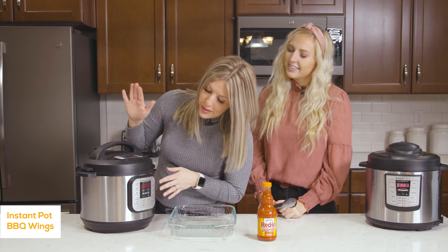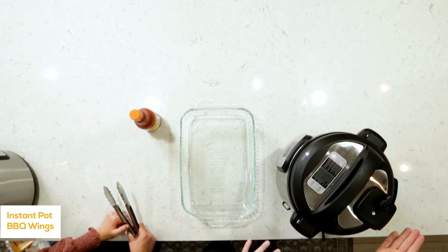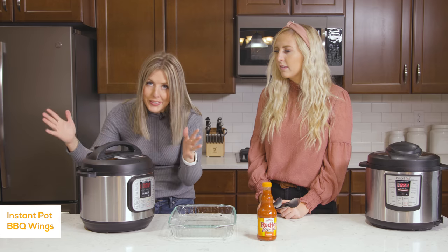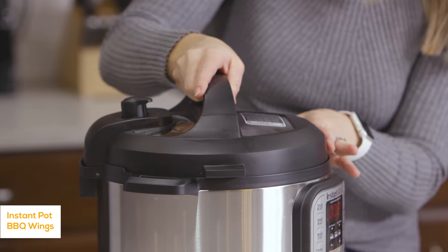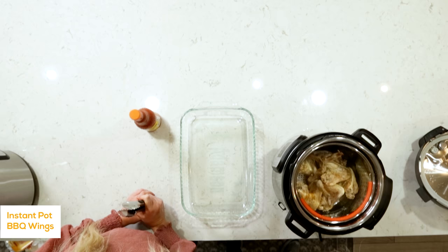Once your timer's done, we're going to let it release on its own for about 10 minutes or until the pressure is out. Once that little button goes down, you can go ahead and open up your pot. They look good and they smell good!